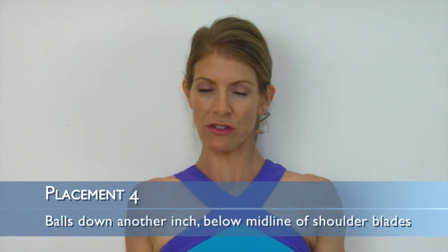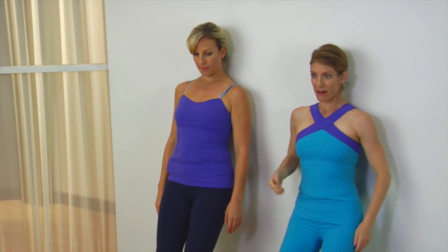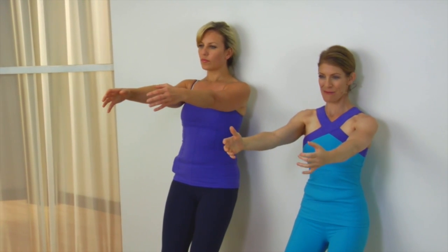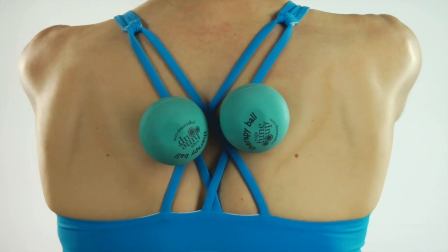Straighten your legs just a little bit so the balls roll down yet another inch. Keep them there, and then reach your arms straight out, just like a zombie. On inhale, separate your shoulder blades — reach out like you're going to try to reach right for the monitor. And on exhale, squeeze your shoulder blades together and pinch them against the balls.